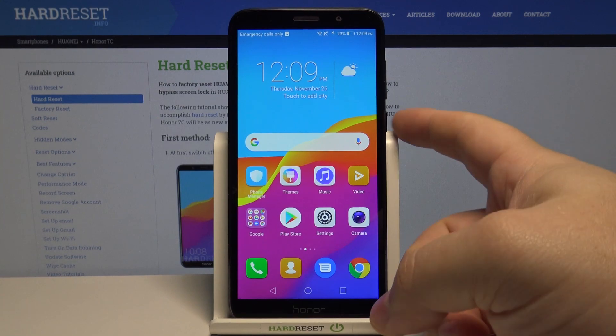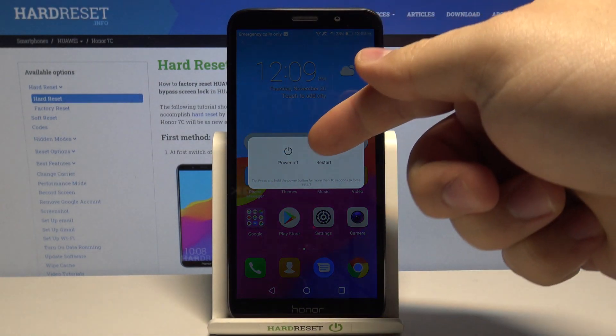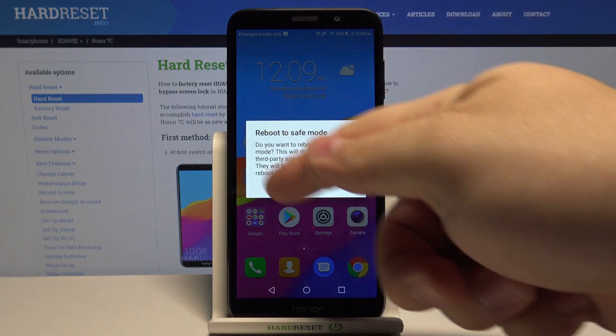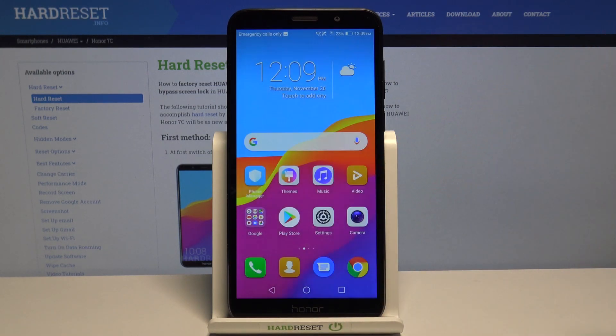First, we need to press and hold the power button, then press and hold on the power off option. Here you will see a warning message. You can read it and then tap OK to confirm.